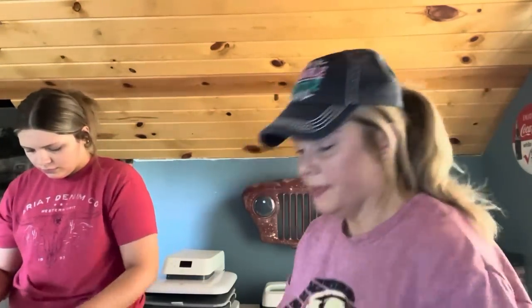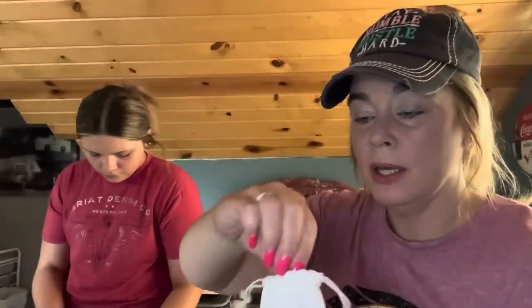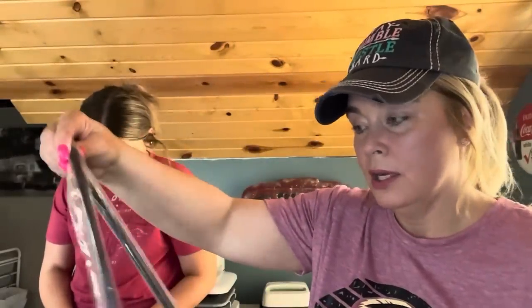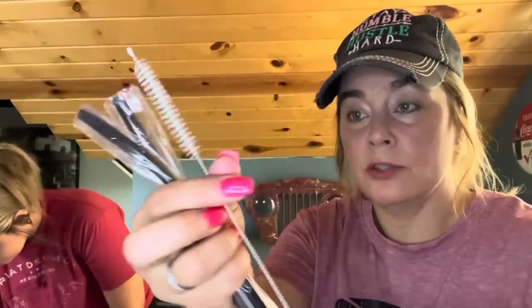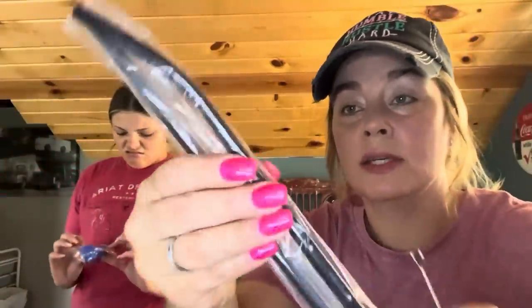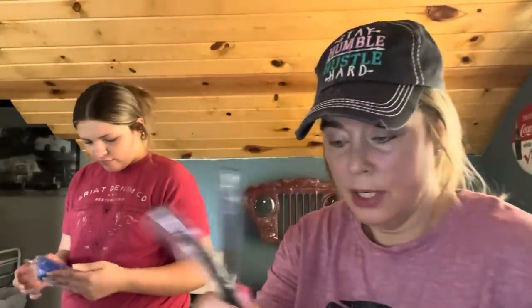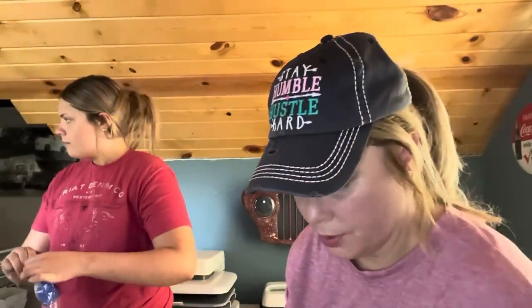I got a price adjustment on these. They come in a nice little canvas drawstring bag — I got me and Emmy two nice metal straws for our Stanley dupes. They're metal and matte black. They all come with pipe cleaners, and if the cleaner doesn't fit right down one end, just turn it around. One straw curves and one is straight — they're for the 40-ounce dupes. $2.48 with the price adjustment.